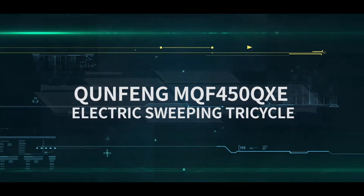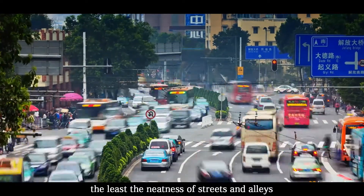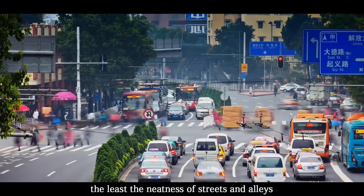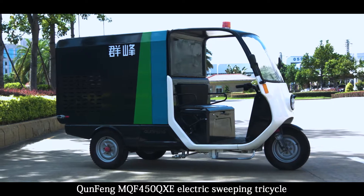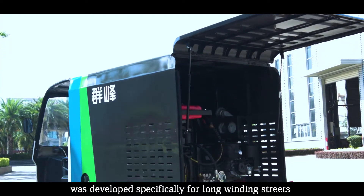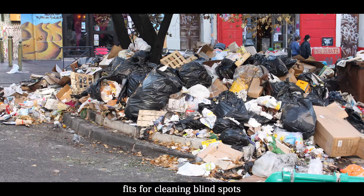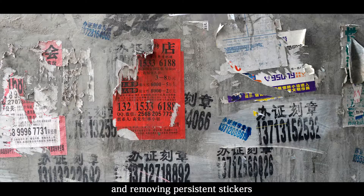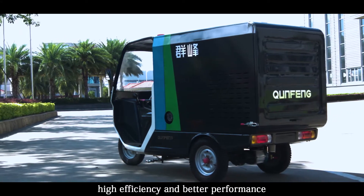Tunfeng MQF450QXE Electric Sweeping Tricycle — the neatness of streets and alleys cannot be ignored. This vehicle was developed specially for long winding streets, fitting for cleaning blind spots and removing persistent stickers. Simple and easy to operate, with high efficiency and better performance.